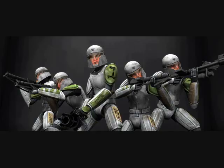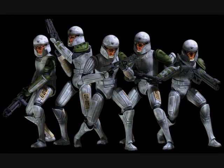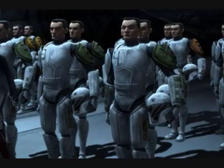The first phase isn't actually a phase but is the clone training armor. The armor consisted of a full body suit and helmet. The armor was more padded looking than the standard phase 1 clone trooper armor, and its helmet left the full face of the clone trooper visible, unlike the standard armor.